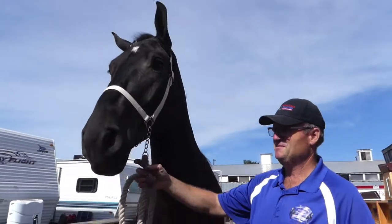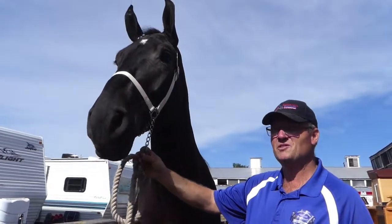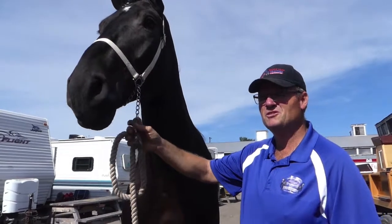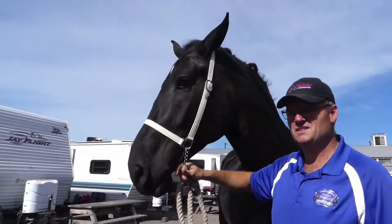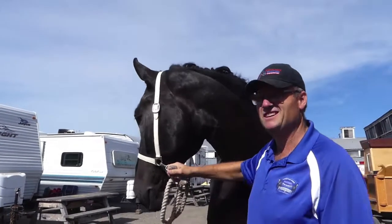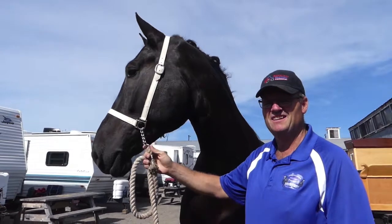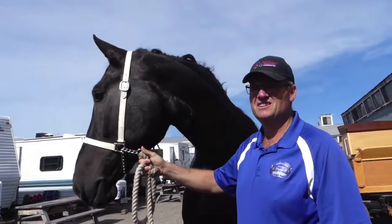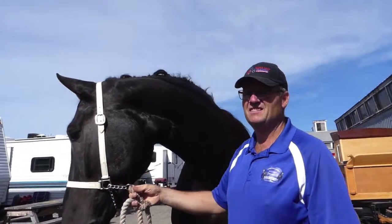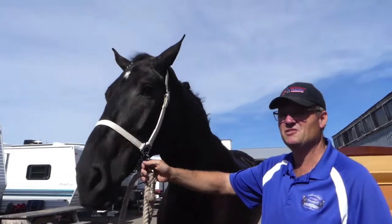You find it good for broodmares and breeding horses? Yes. In our breeding program at home we have our own stallion. I find the mares — I think it has to do with them cycling good and catching good. We're having good luck that way. And for traveling, a lot of horses don't want to eat or drink, especially young ones. Is that something that's helped you? Yes, a big, big difference.